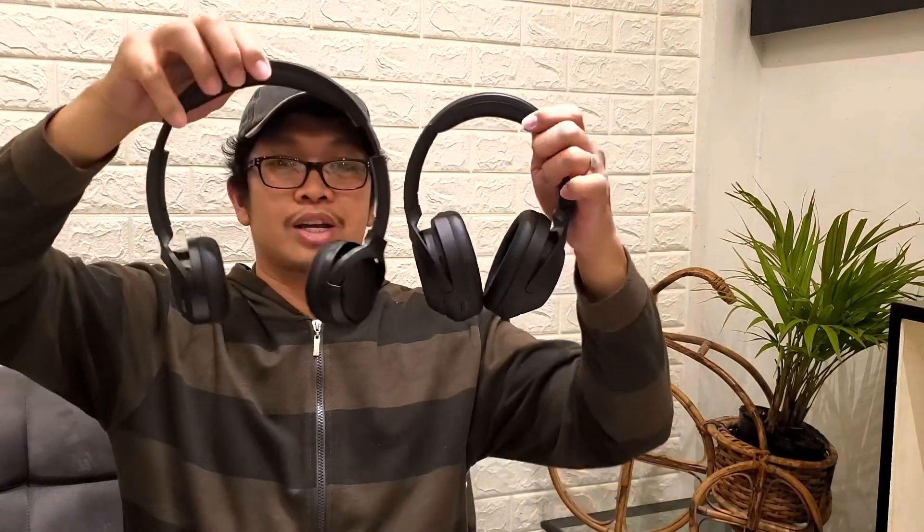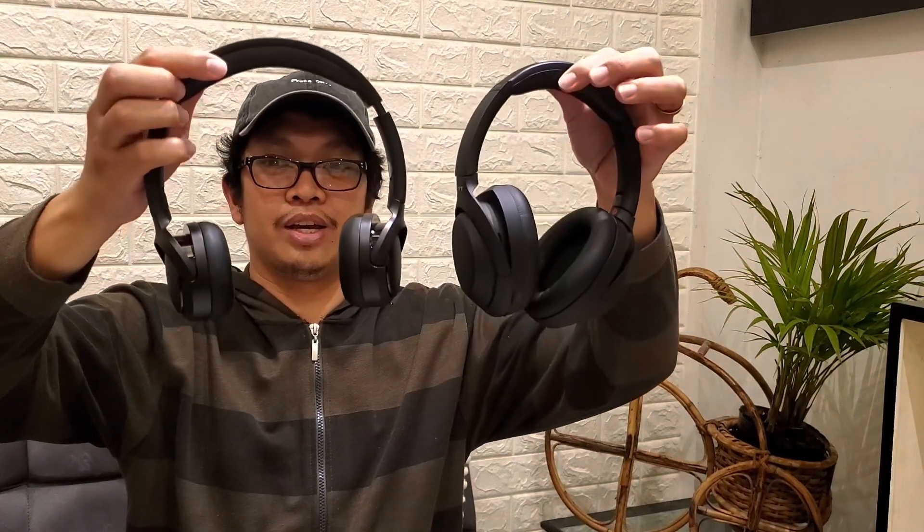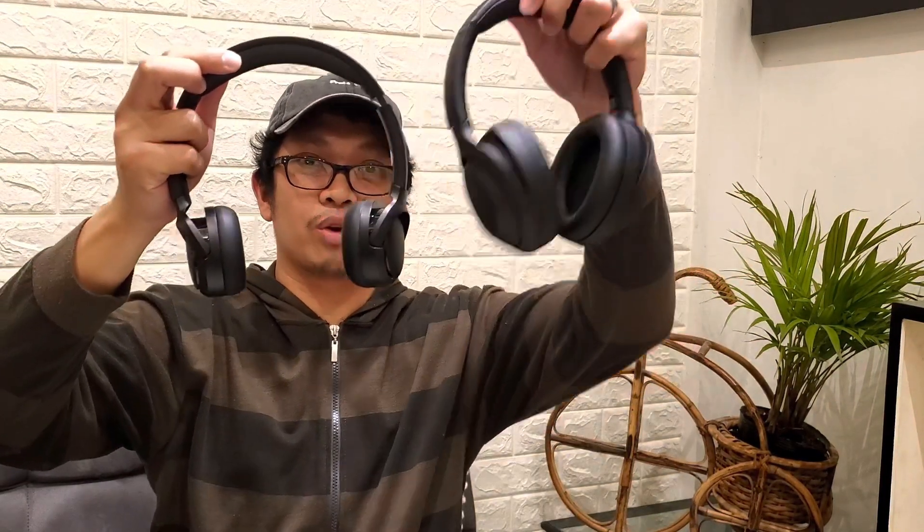Here is a comparison — this is my Sony headphones and this is the Edifier WH500. I'm using the microphone of the Bluetooth headset right now. This one covers my ears. Can you hear my voice well using the microphone of the WH500? Comment down if it sounds good or if you think this headphone fits you.